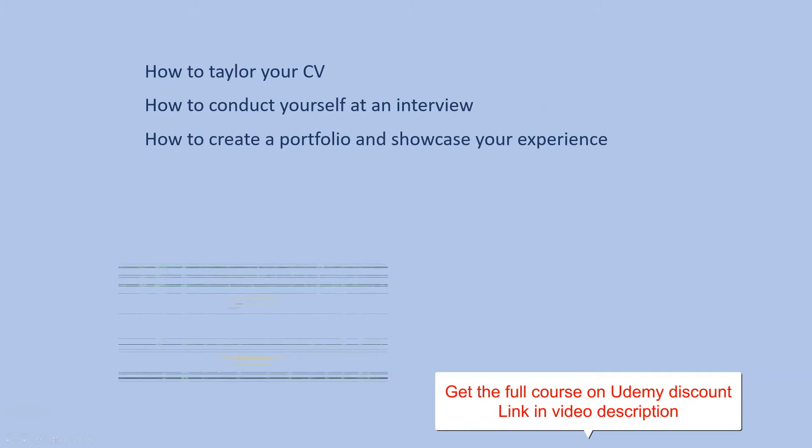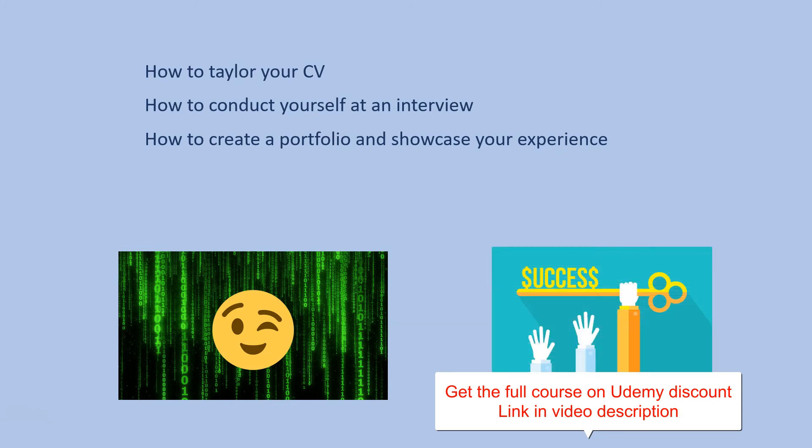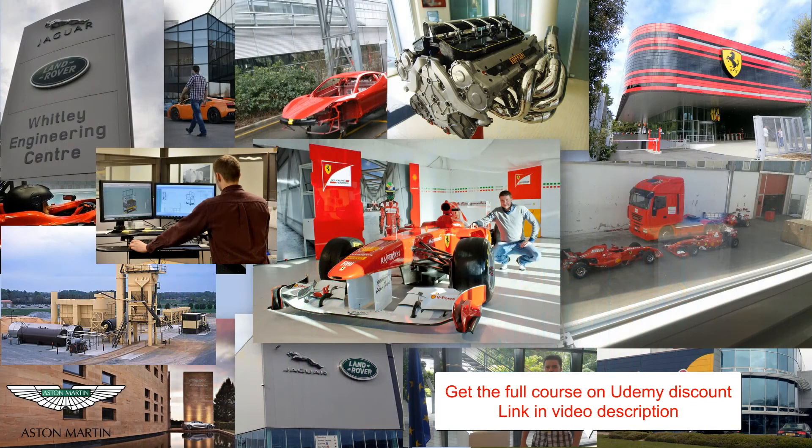With all of this said, this course is a cheat code. To be able to take chance on opportunities you need experience and experience is built only with practice. Thanks for watching this video and see you in the course.